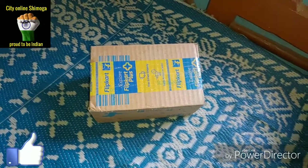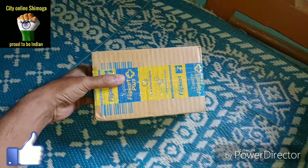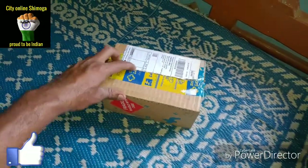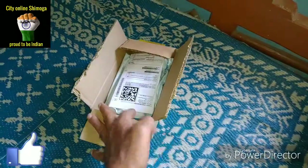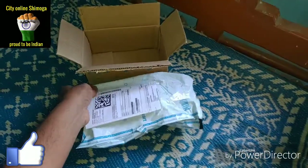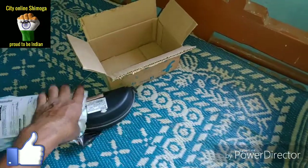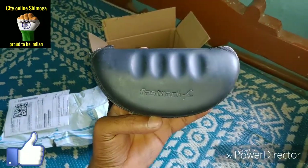Unboxing Fast Track Sunglasses from Flipkart. Before you start the video, please like and subscribe to my channel and press the bell icon. Very hot weather — to travel by bike you also need sunglasses. I have purchased this from Flipkart. This is the Fast Track logo, look at that.